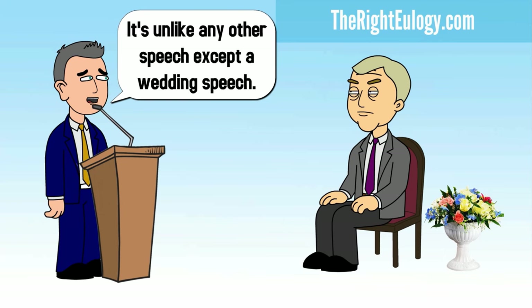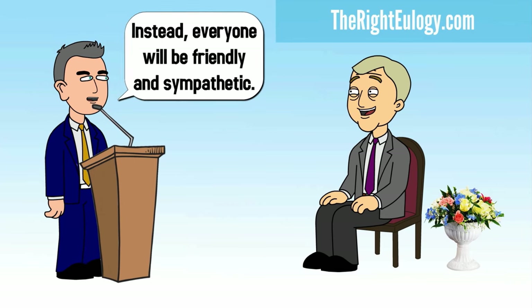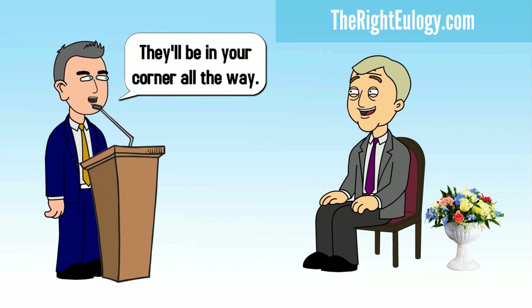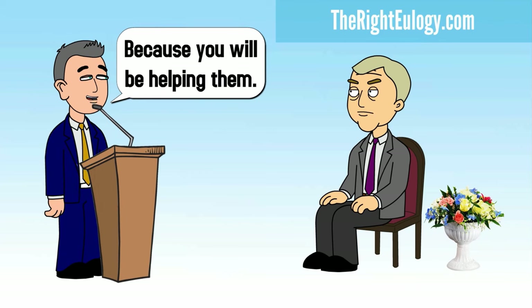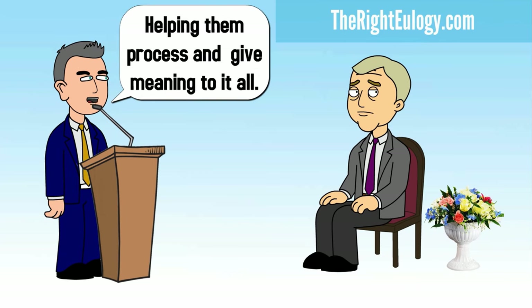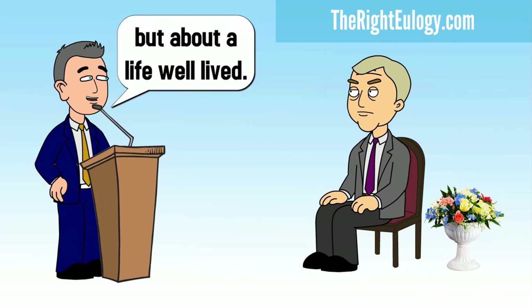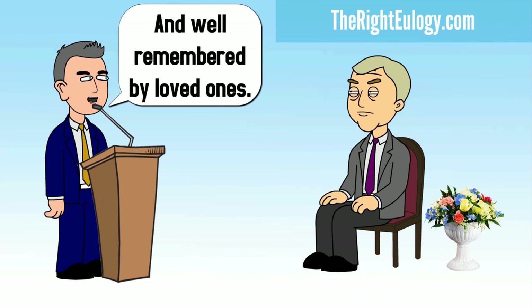It's unlike any other speech except a wedding speech — no one will criticize you or challenge you. Instead, everyone will be friendly and sympathetic. They'll be in your corner all the way, because you will be helping them process and give meaning to it all. It's not about death, but about a life well lived and well remembered by loved ones.